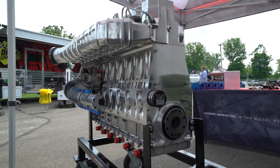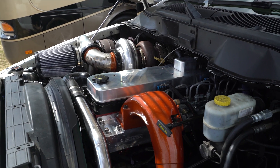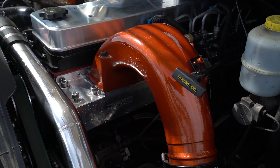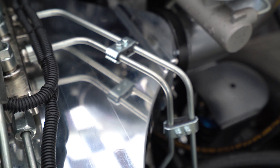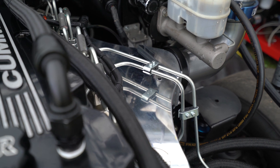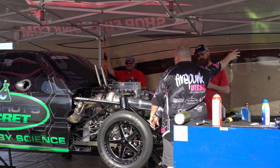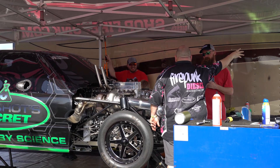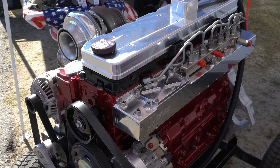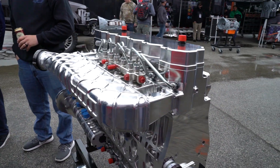This intake manifold helps with air distribution significantly over a stock entrance intake. The stock entrance intakes are still better than a side entrance intake. A lot of the side entrance intakes actually overload the air directly across from the intake port. So if you picture a garden hose spraying at the ports, that's exactly how air acts. When you drop air into the top of the intake, like we do on our replacement style intakes, it helps disperse the air throughout all the cylinders better.